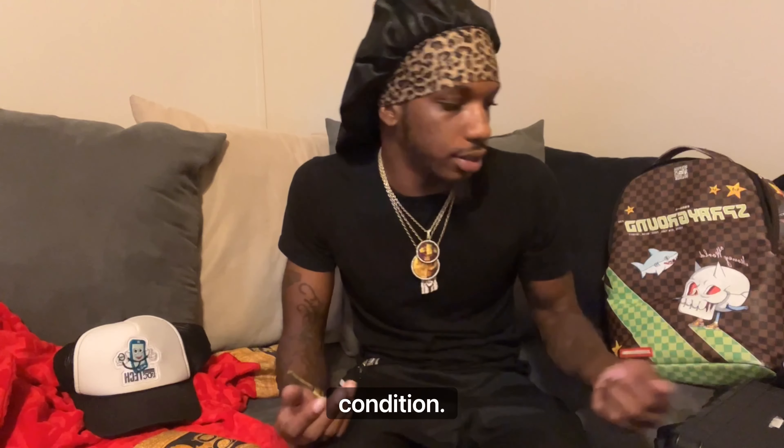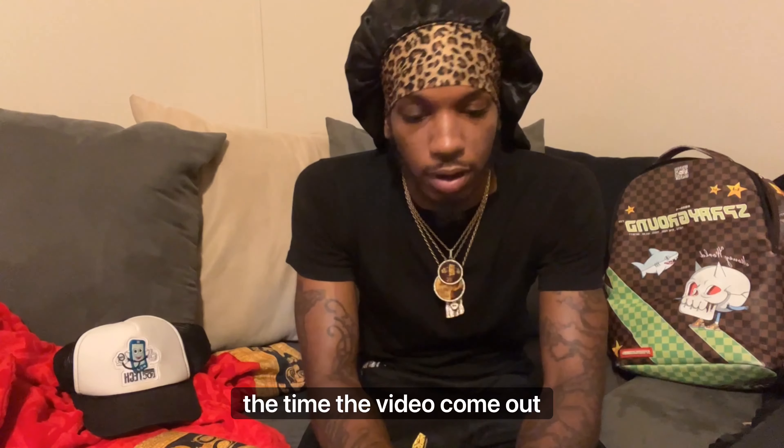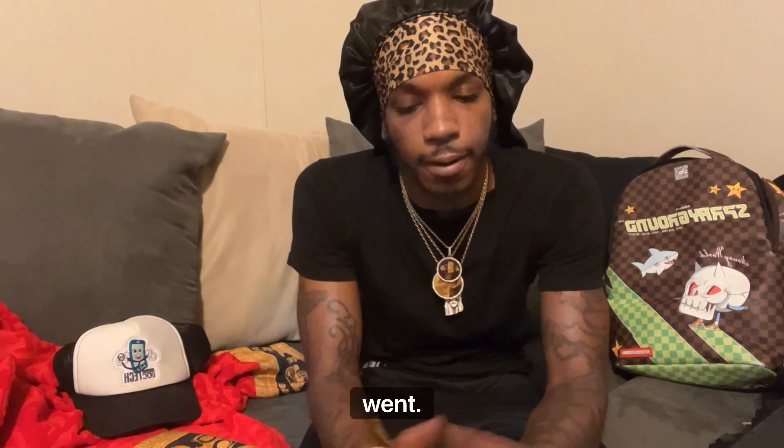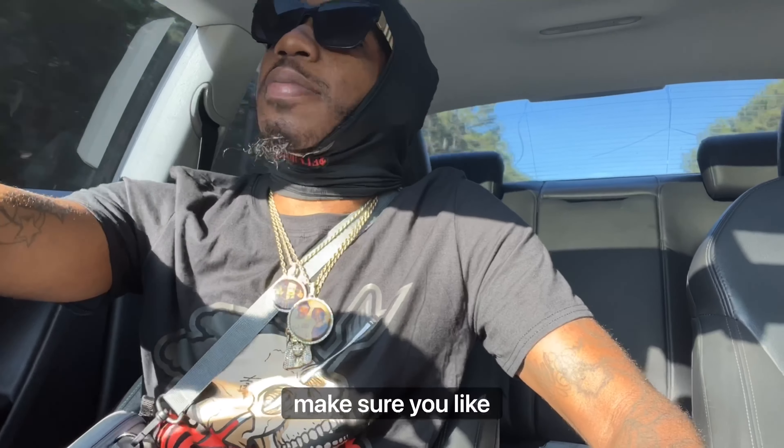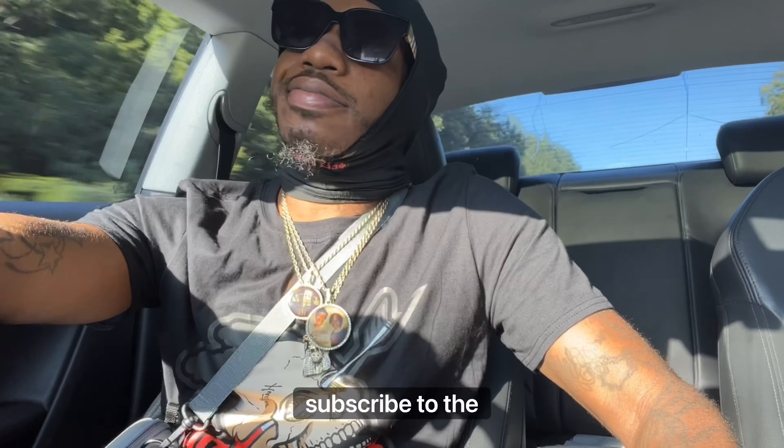Trying some new things out — by the time this video comes out y'all will see where I went. Gonna enjoy myself. We're gonna holla at y'all tomorrow. Alright YouTube, before we get started make sure you like, comment, and subscribe to the channel.